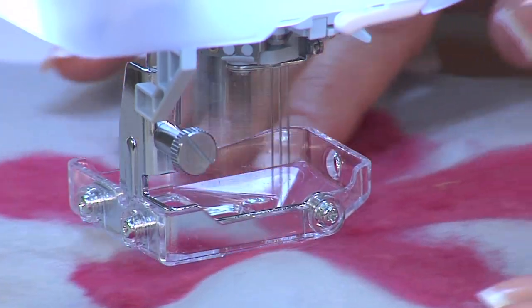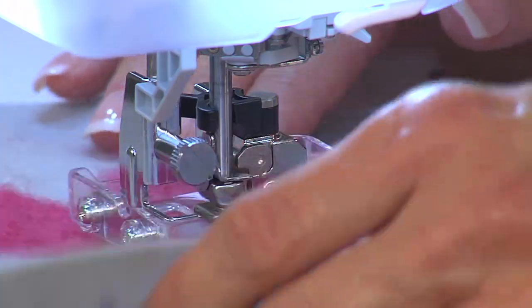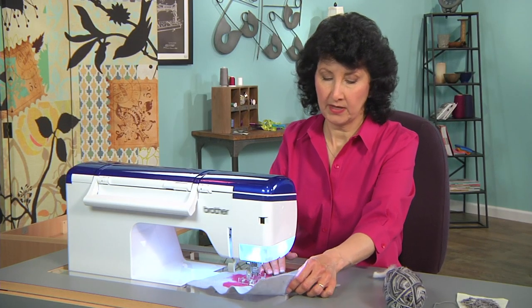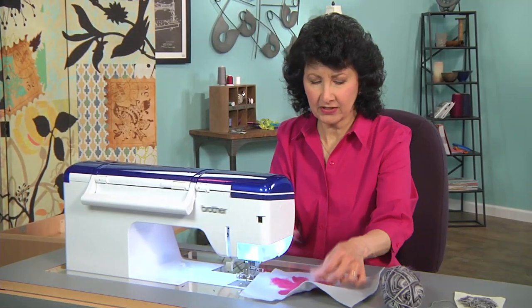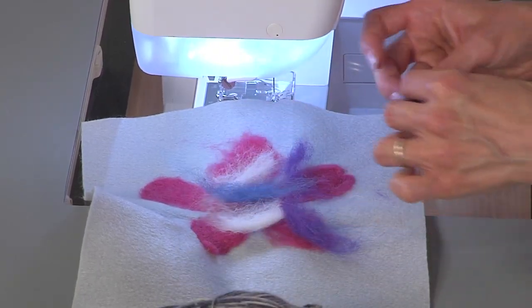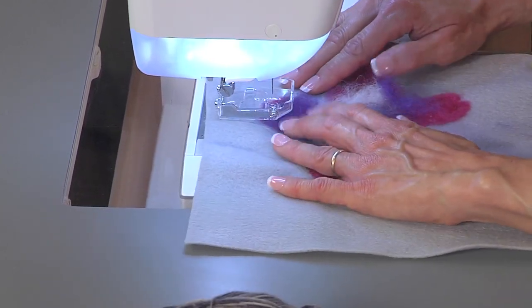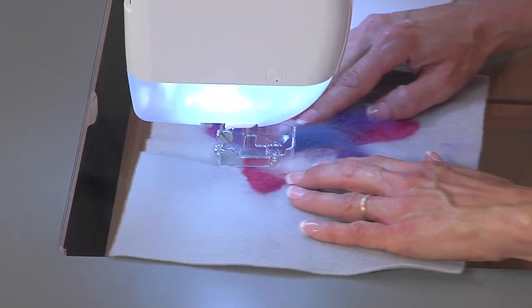That's a really good technique to use when you're felting, because the more directions that you go, the more deeply you embed that fiber. Let me stop — I'm going to raise up those needles and just show you the back. You can see how that's punched through. And then we can add little sprinkles of other colors, decorate that however we want, add some color in the center, add some color at the edges. We're just going to free form right over that. It's so easy and so much fun.